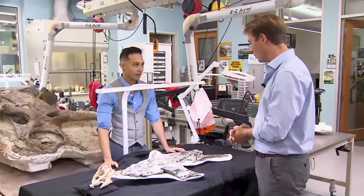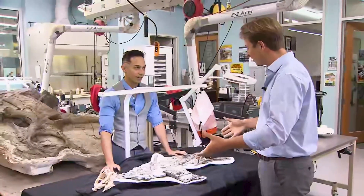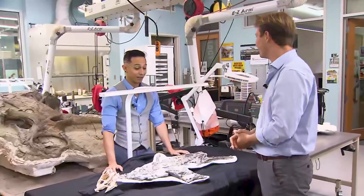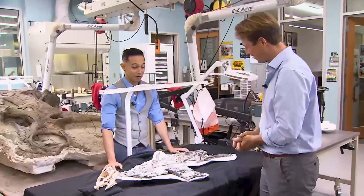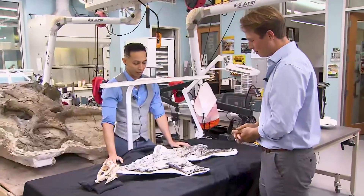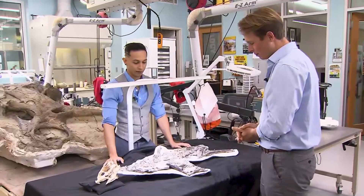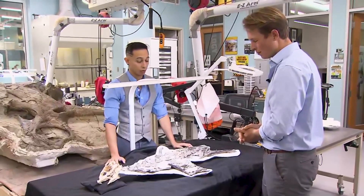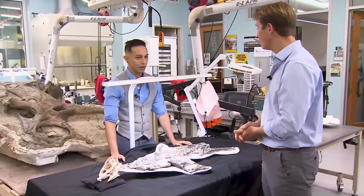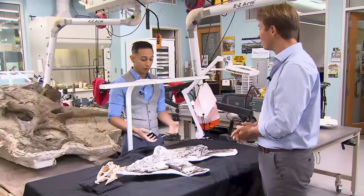Just for you personally — this is an animal that you have spent a lot of time with. You look down at this skeleton — what goes through your mind? It's been a lot of blood, sweat, and tears to get here, sometimes literally, because it takes a lot of work to get them out of the ground. But I am just so delighted that we can finally present this amazing, world-class specimen to the public and to the scientific community. I'm so excited for the future of what is going to happen with this animal and my research.